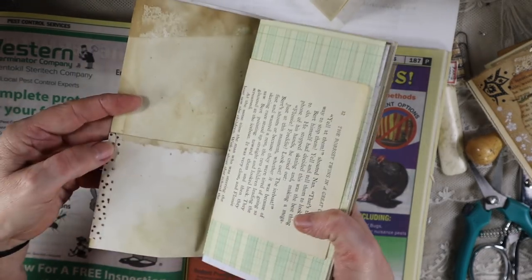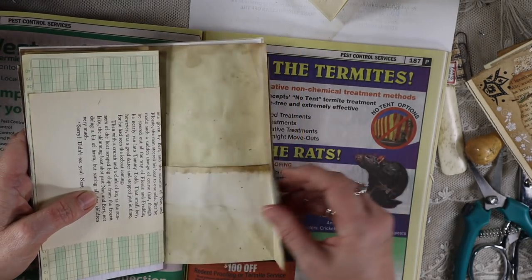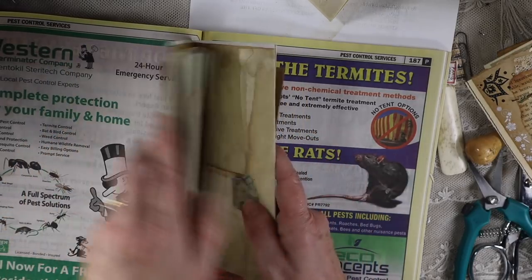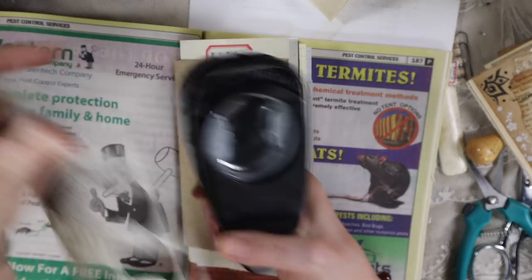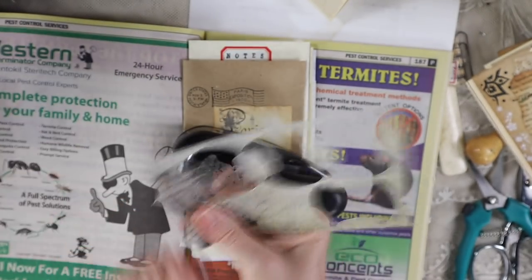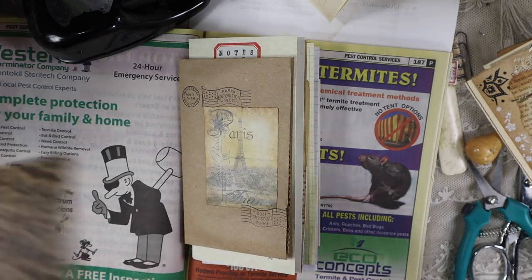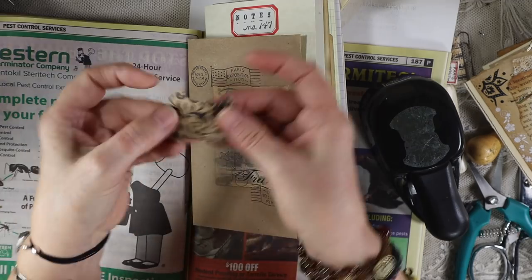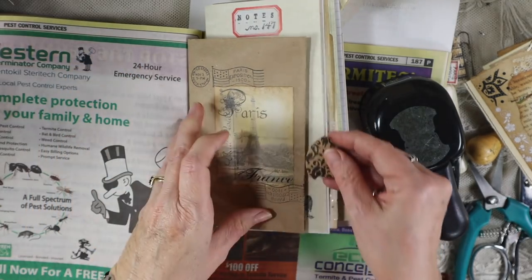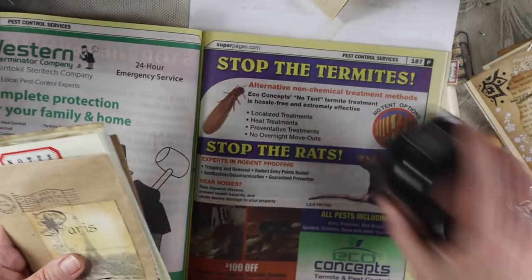This is where the washi tape goes to hold the pocket. And then this page has a little punch — it's a Stampin' Up punch. It's nice because it folds in half so you have a tab. If you can find something like this, you can have some pretty cool tabs. I'll do it on this one just to show you — it looks like this and then you just fold it, and it creates a neat tab. I didn't put it all the way out because I didn't want it sticking out of the book.